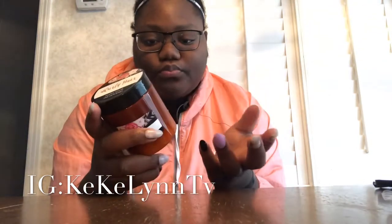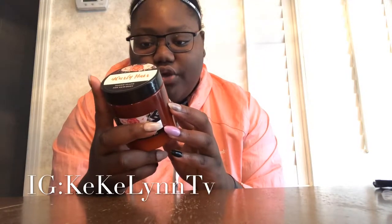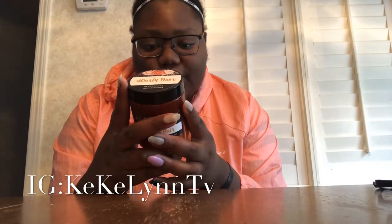Wash your hair and pat dry. Using your finger pads, gently apply a generous amount to your hair or skin. If used on hair, style as usual. This luxuriously rich cream will leave your hair and skin feeling soft, soothed, and hydrated. So I'm really excited to try this.